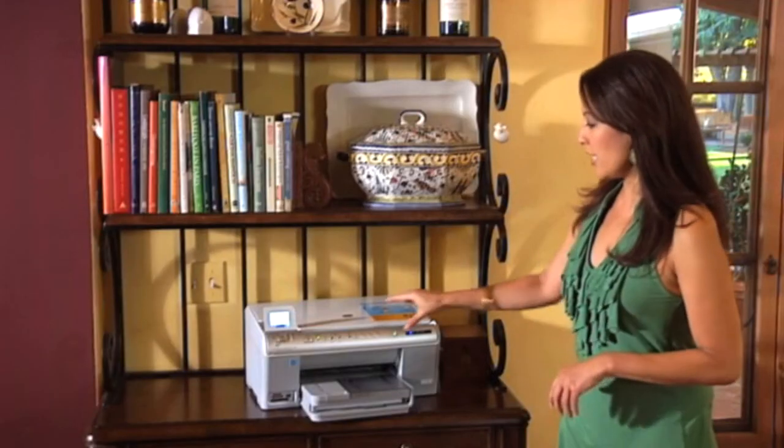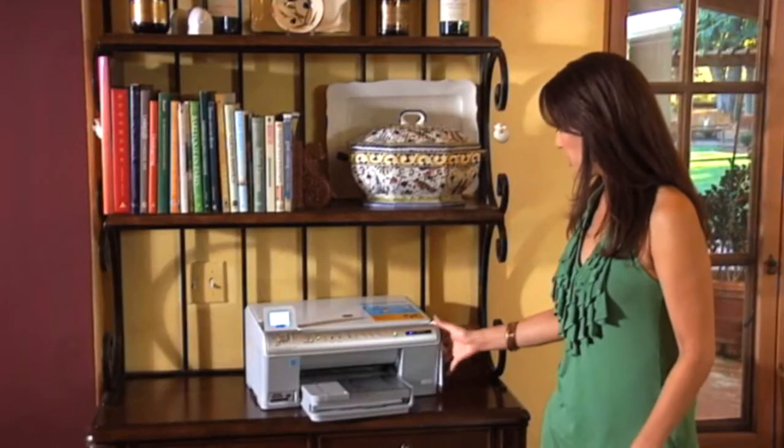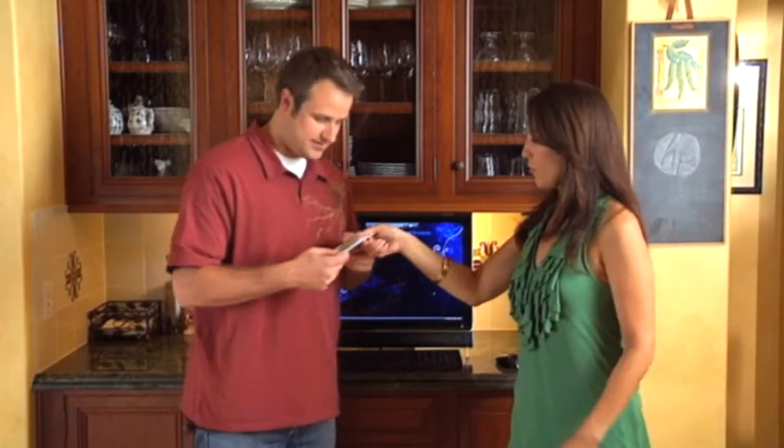So now we can print photos. With the C6380 you can print from the memory card, but we want to print from our PC. So if you want to do that, you want to make sure that you load the printer driver. That's exactly what we're going to do right now — I've got the CD. I'll take these over to Bob. Printer's all set up. There's a driver for you.